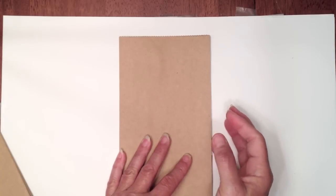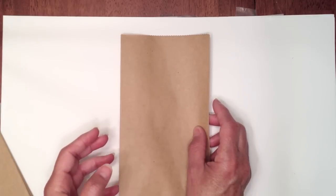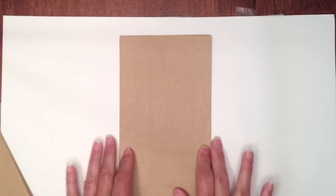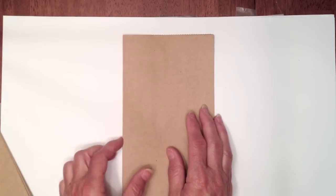I will put a link to her Stack the Deck binding tutorial on my blog so you can check that out. There are several other binding systems out there - that's just the one I used. I'm actually trying a different one on another mini album - Kathy Orta from Paper Phenomenon has a hidden hinge binding system that I'm going to try out.